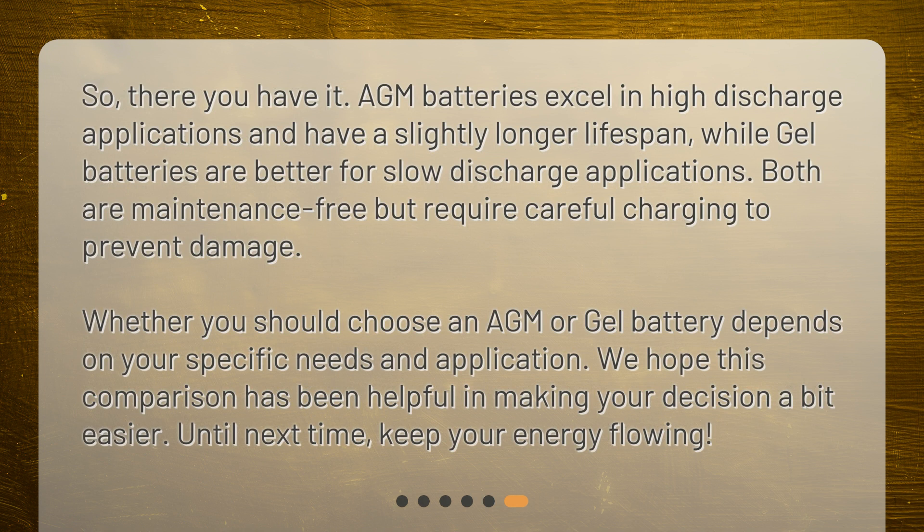So, there you have it. AGM batteries excel in high-discharge applications and have a slightly longer lifespan, while gel batteries are better for slow-discharge applications. Both are maintenance-free but require careful charging to prevent damage. Whether you should choose an AGM or gel battery depends on your specific needs and application. We hope this comparison has been helpful in making your decision a bit easier. Until next time, keep your energy flowing!